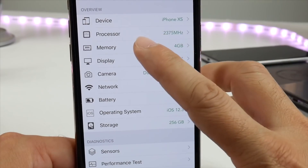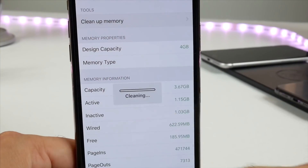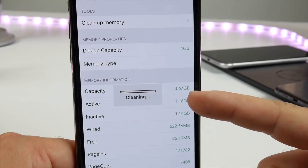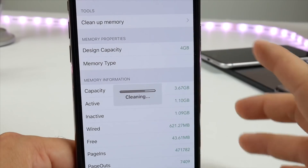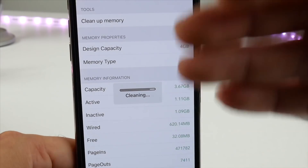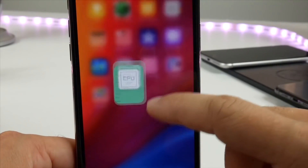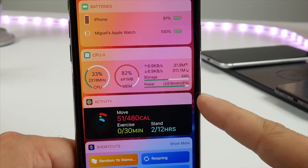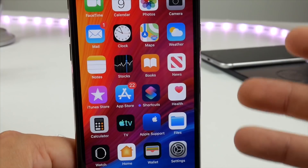Head over to the Memory option, and here's where you'll find the Clean Up Memory option. If you tap in here, it'll start cleaning the memory and everything running in the background, and this will help your iPhone run a lot smoother and faster — just one single click. You don't have to go through a long drawn-out process because you don't have a home button. Just like that, boom, the memory is back on your iPhone. Everything is running smooth, cleared out, and ready to go.